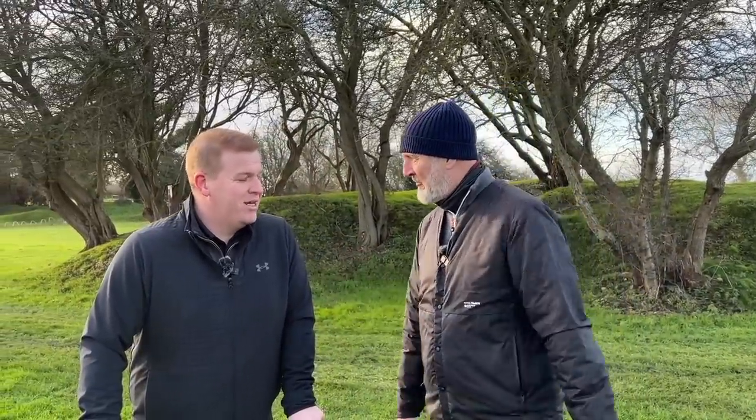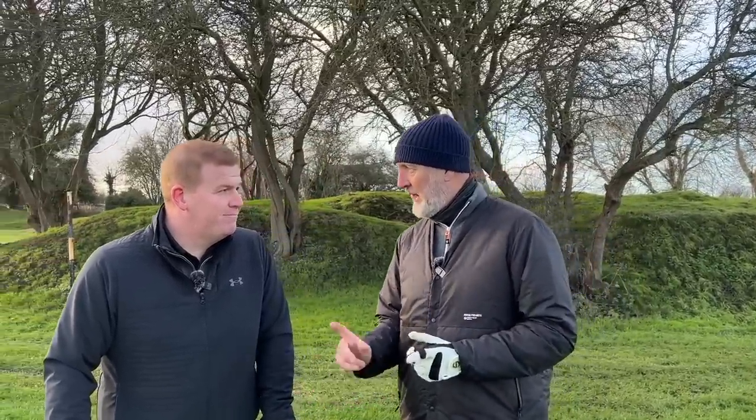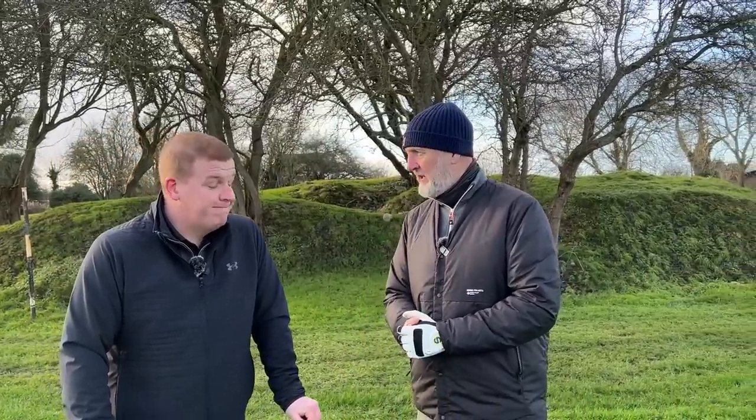We've had a quick chat off camera and we basically agree — the P790 is more powerful. Looking at the lofts and the way the head is designed, that's exactly what it's meant to do. It launched a bit higher too — you always get that with a lower CG on a bigger head, so there's more help. But for short irons, I prefer the finesse that comes out of the P770.